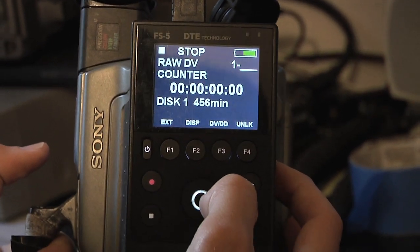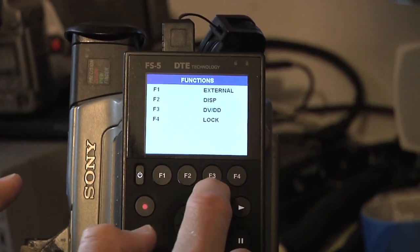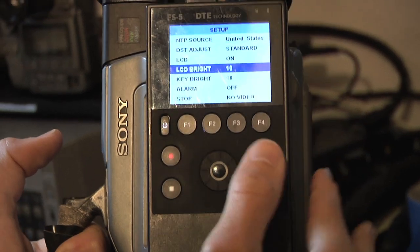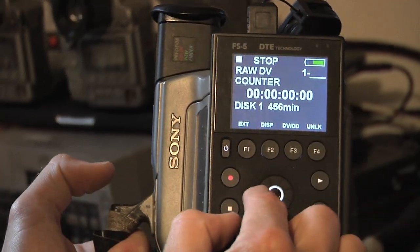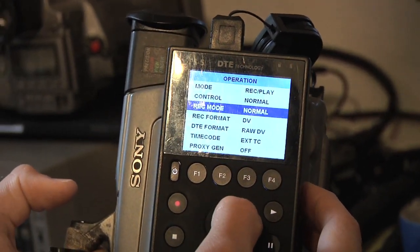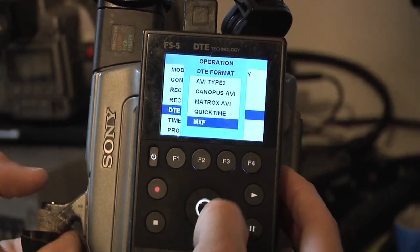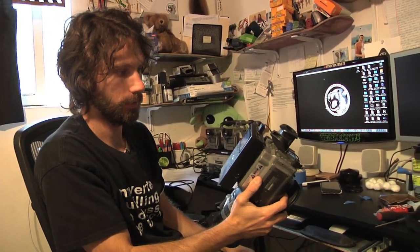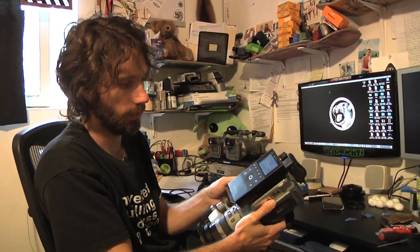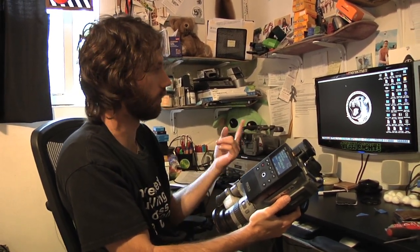For the settings, there's a wheel you can click on to get to all the options. There are a couple different pages to cycle through: Operations, Setup, and Functions. You can set different functions for buttons one, two, and three. Under Utilities you can go to Format to format the card. You might also want to turn down your LCD brightness to conserve battery. Go back left to return to the main screen and you'll see raw DV shown as what you're currently filming in. Under Recording Setup, select Record Format and you can choose DV or HDV — run raw DV. The quality going onto the computer is exactly the same as filming on a mini DV tape. I've done comparison tests and they were both the same.